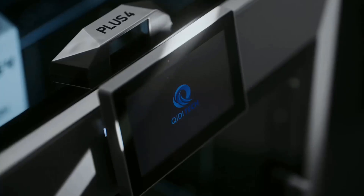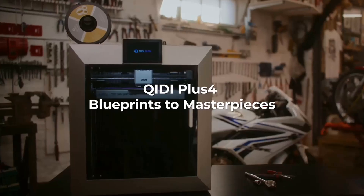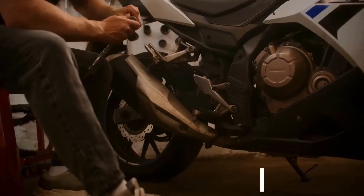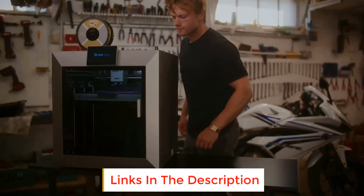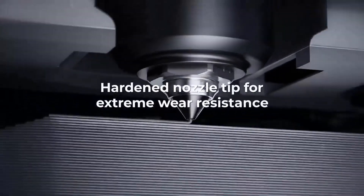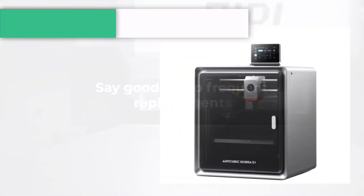Are you looking for the best carbon fiber 3D printers? In this video we will look at some of the best carbon fiber 3D printers on the market. Before we get started, we have included links in the description so make sure you check those out to see which one is in your budget range.